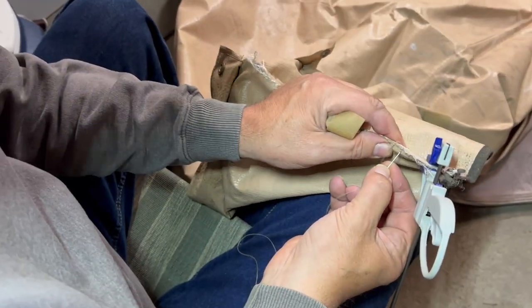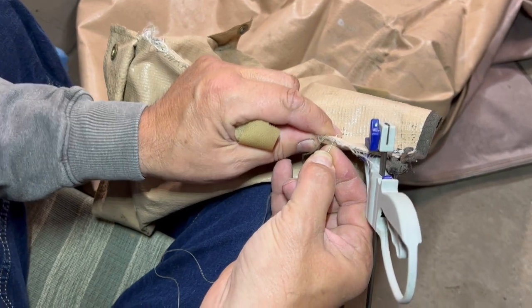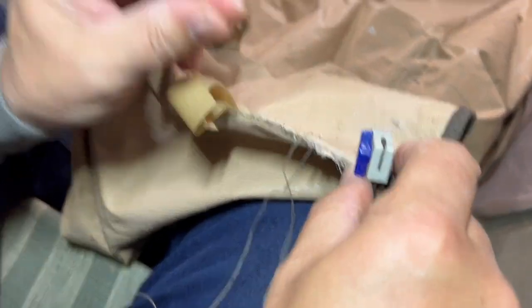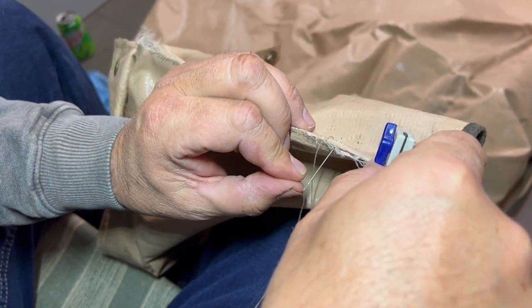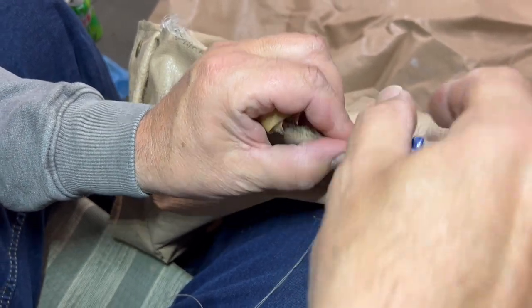We're going to put the needle in the first material, and to push it through — instead of using a thimble — we're going to take our fingernail and just push it through with our fingernail.